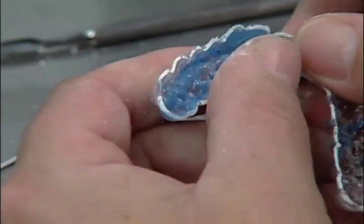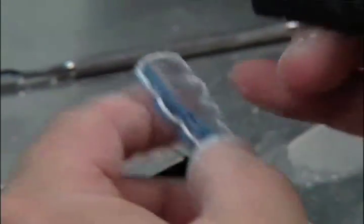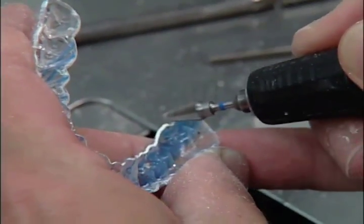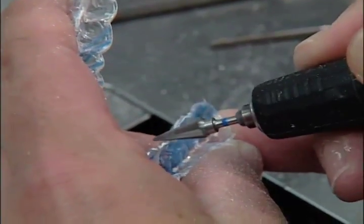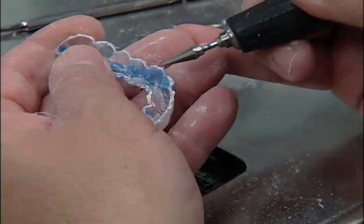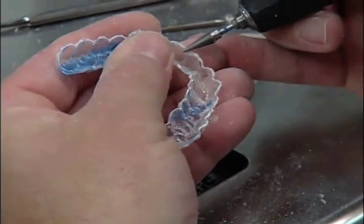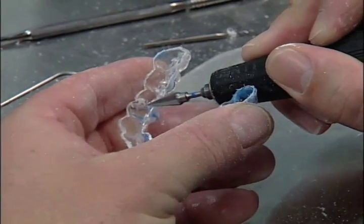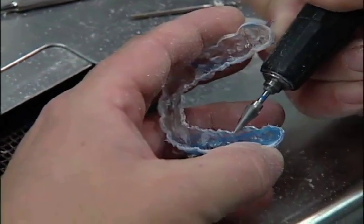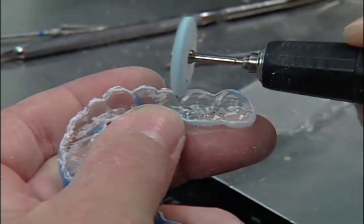Using the cross-cut carbide, taper the entire outside edge and inside edge of the retainer. Next, using the Lisko S disc, smoothen all edges.